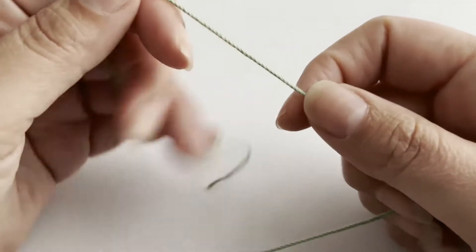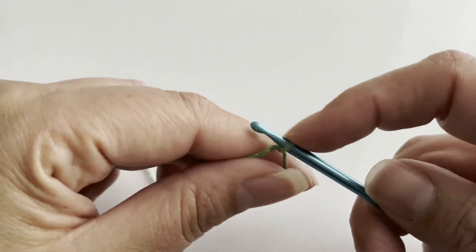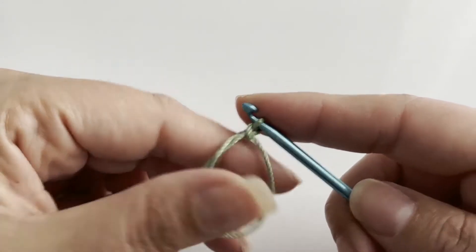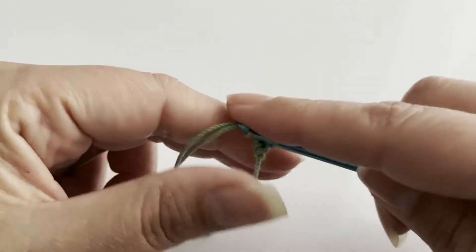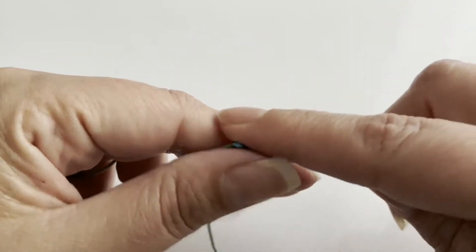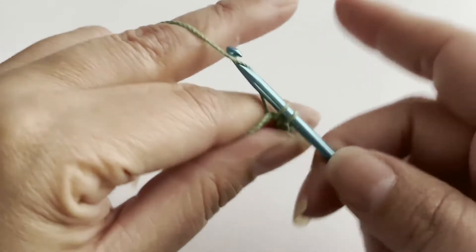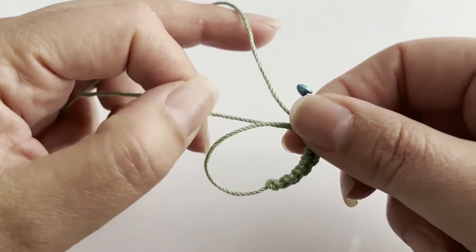To start off, we're going to begin with the magic ring. We're going to do one chain, and inside our ring we're going to do six single crochets. Then we're going to close our ring by pulling on the loose end.